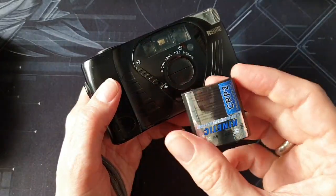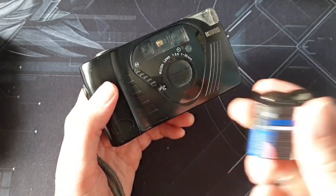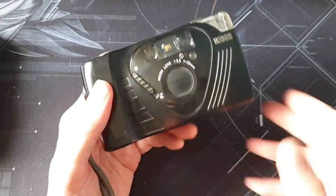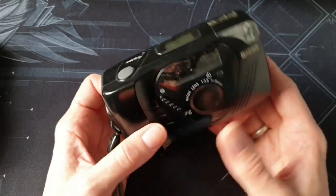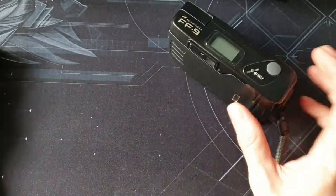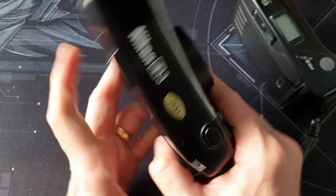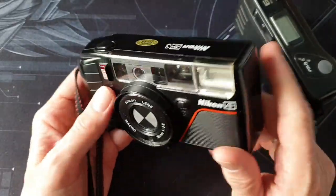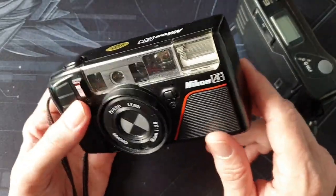It takes a CR-P2 6-volt battery, so those aren't the cheapest, but they last an incredibly long time. Using the flash, mine lasted about eight months. Without the flash, they just go on and on and on — I've used these batteries in, for example, the Nikon AF3 and they last for years if you're not using the flash.